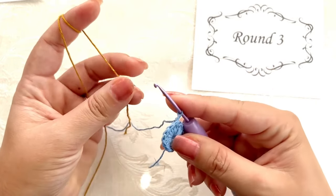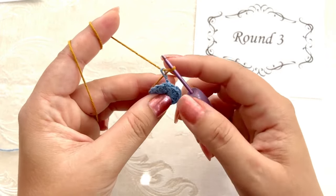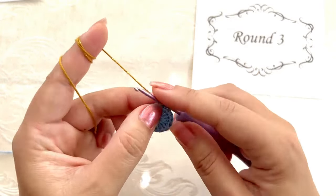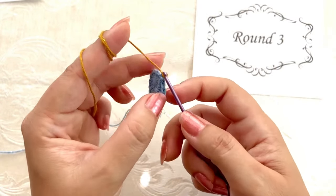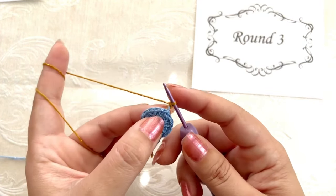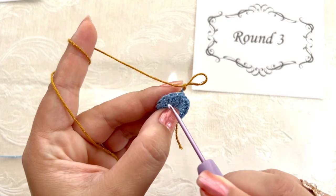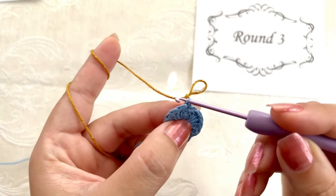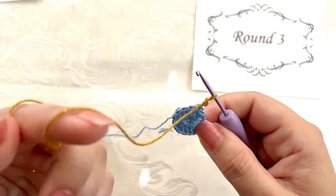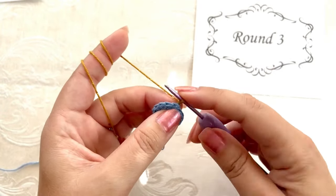Round three, please grab yarn color B. Grab this yarn and pull it through the loop that we had on the hook, tighten this loop, and make a chain stitch. Now we are ready to start working round number three. In this round we're going to work single crochets, and all single crochets in mosaic crochet are worked into the back loop of the stitches of the previous round. The pattern is two single crochets into the first stitch and a single crochet into the next stitch, repeated eight times.